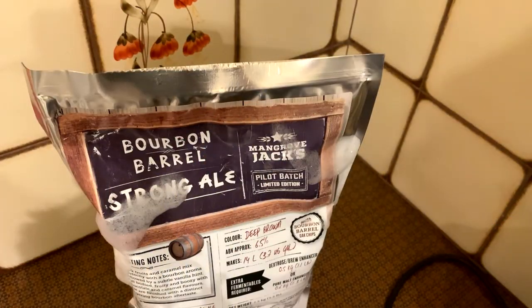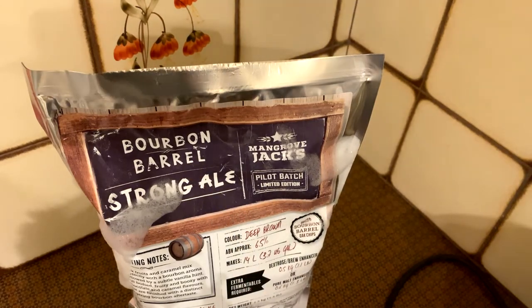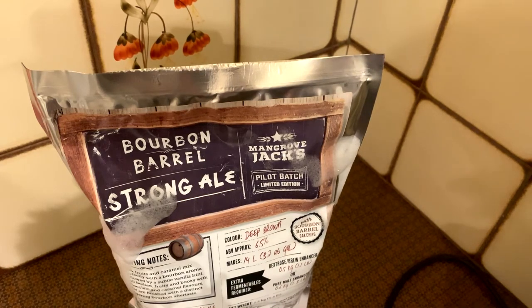It's a Friday evening and I'm just doing a quick video. I thought I'd show you this — I haven't done a kit in a long time. I saw Tube Dino's doing a review of the Mangrove Jack's Bourbon Barrel Strong Ale, so I thought I'd get one and give it a go. It's a limited edition kit. If you've brewed kits before you're probably used to the big tin with a cap on the top.